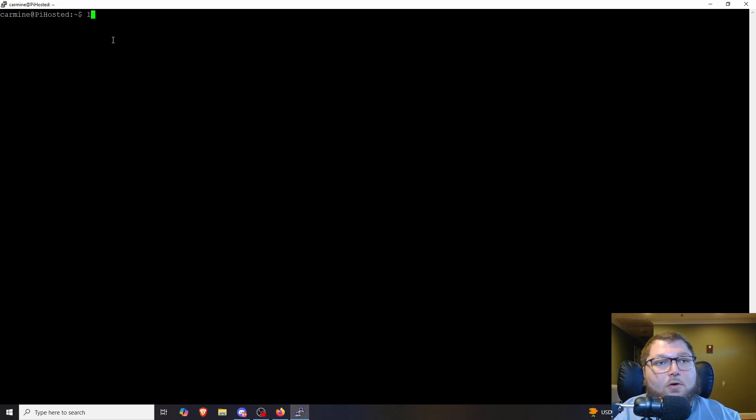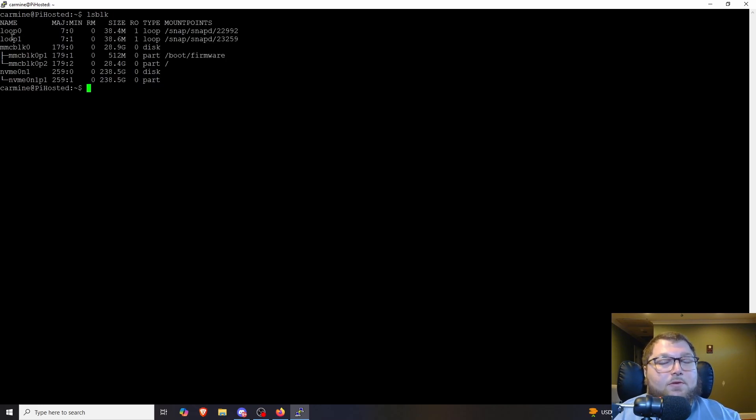Now that the Pi is online, the first thing we're going to do is check that our hard drive is showing. We're going to use `lsblk`, and you can see it's going to show all the storage devices the system sees — we have our micro SD card and our NVMe drive. If you're using a SATA SSD or SATA HDD you would see another drive listed there.